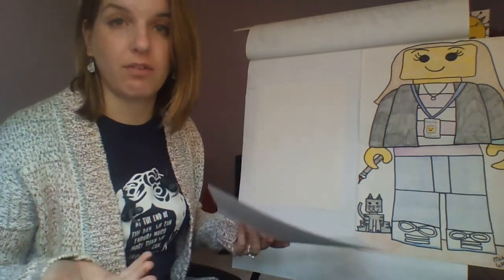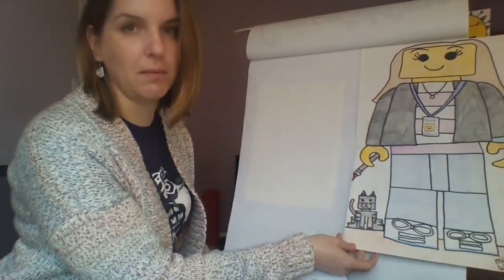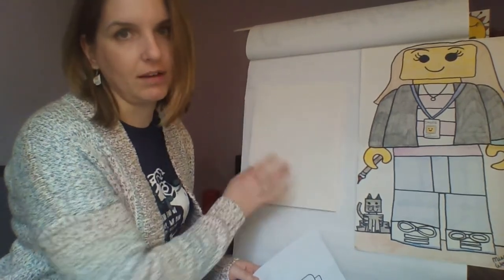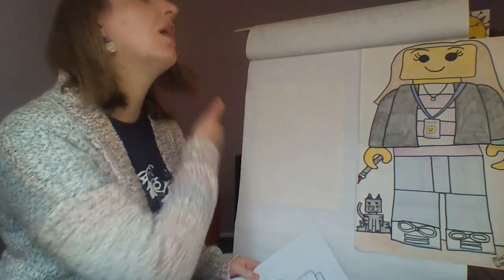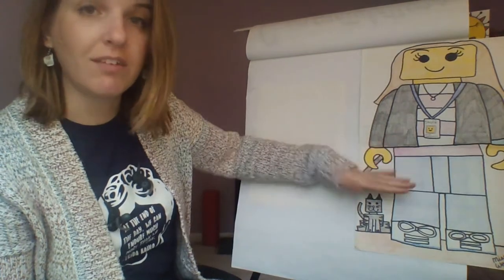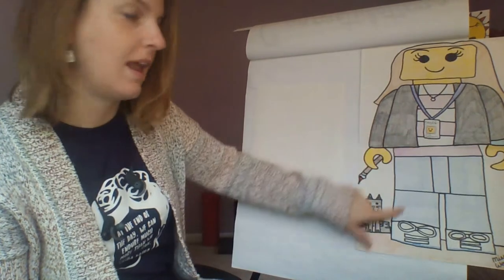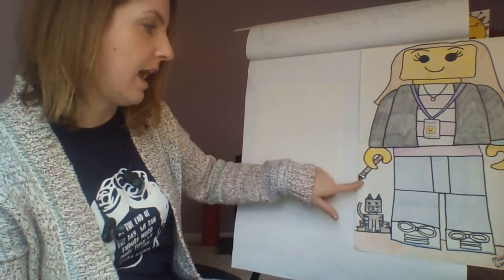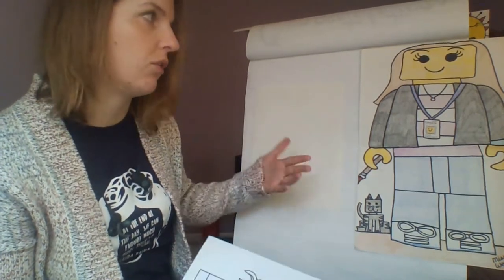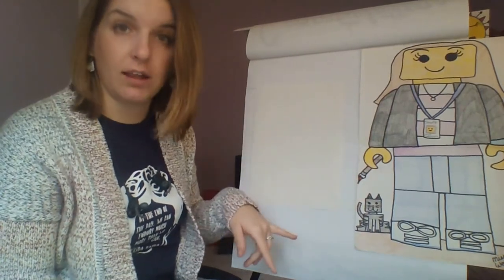This is one that I did a few years ago in class. If we were doing these in school, they'd be on much bigger paper, but I'm going to do this one on a smaller piece of paper, which is more realistic for what you have at home. I decided to use it to showcase different things about myself — a necklace I was wearing, my staff ID, a picture of my cat, and I drew myself holding a paintbrush because I'm an art teacher. I even colored my hair yellow like a Lego.